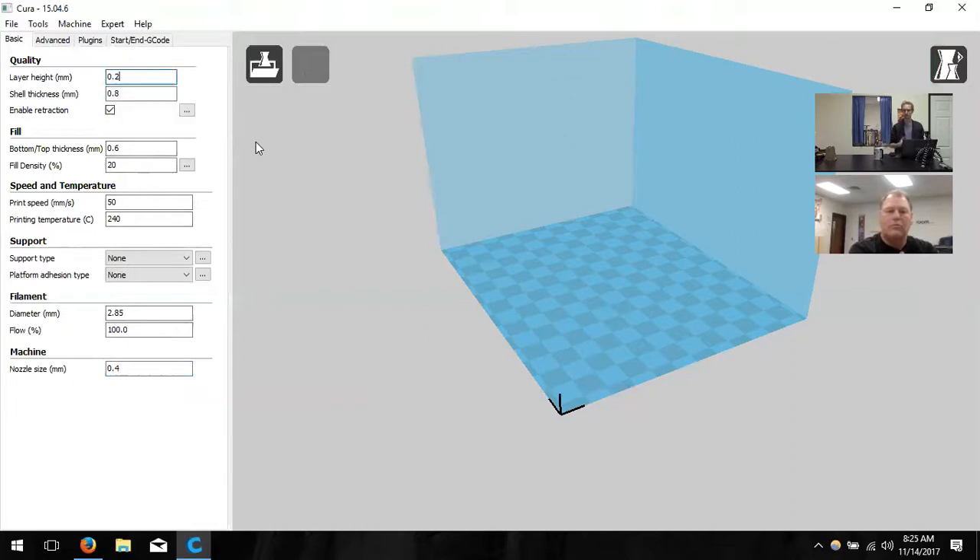Layer height is the biggest determinant of how nice your print looks — smooth or coarse. At 0.3 it's coarse; at 0.1 it's very fine and detailed. You can use decimal values like 0.25 or 0.15. I like to leave it at 0.2 — it's a good medium quality and I print almost everything there.